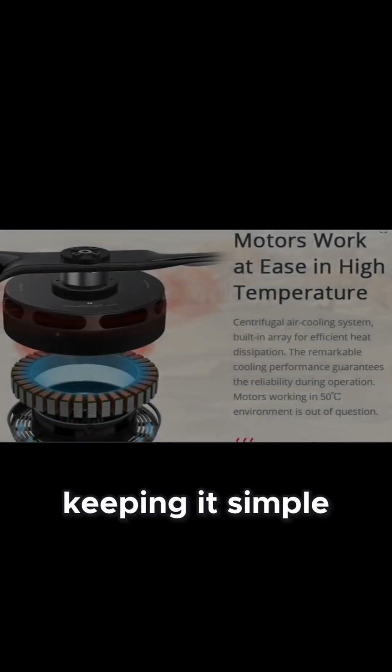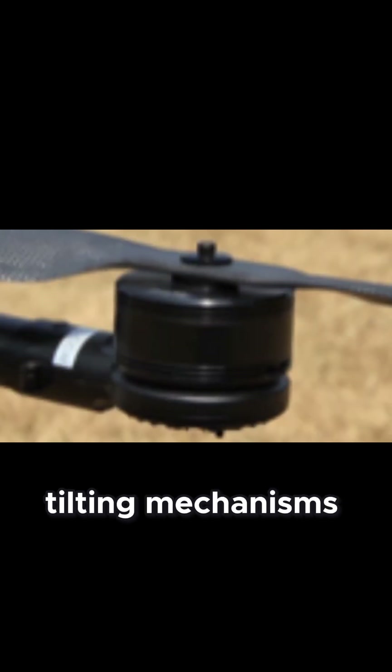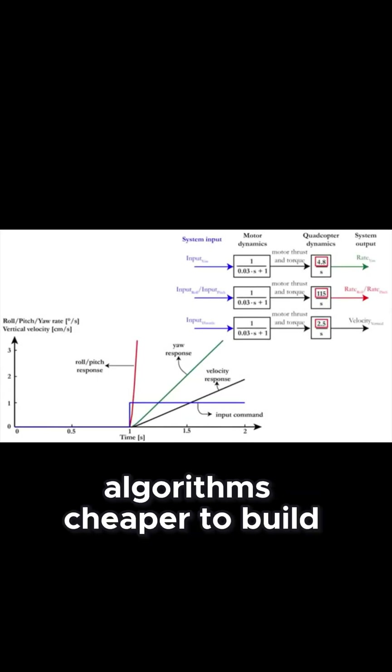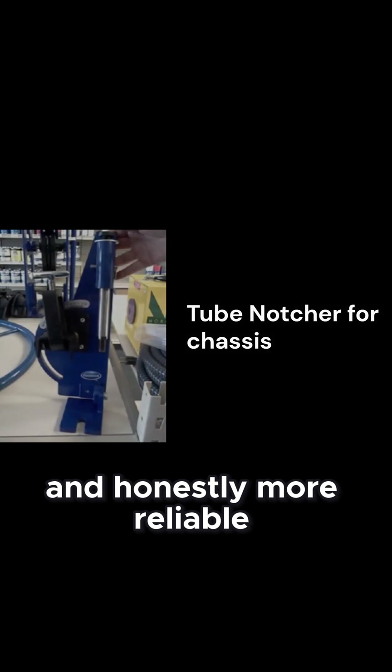The secret is keeping it simple and scalable. Instead of complex tilting mechanisms, we're using fixed-position rotors with smart flight control algorithms. Cheaper to build, easier to maintain, and honestly, more reliable.